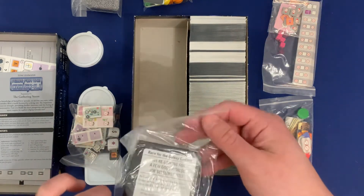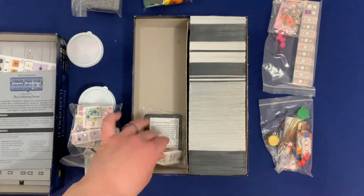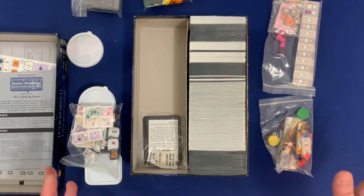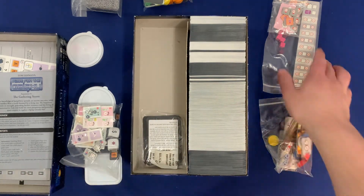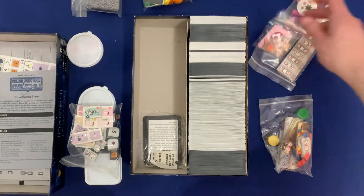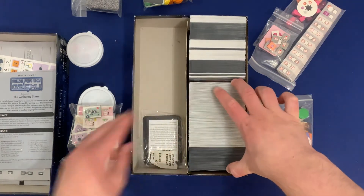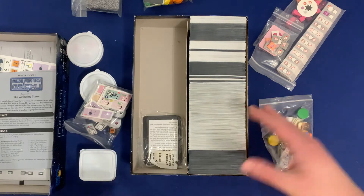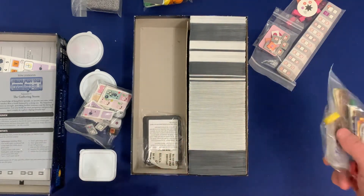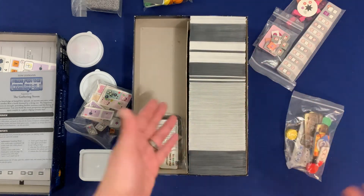Down here we have the Create Your Own Cards, just in case we get a clever idea we want to make come true. So that's the organization as a whole — everything is separated in its own little bag so that when you want to play, you can easily throw it in. A lot of the time you're going to be playing the base game, so the big things you're grabbing are just this card section and that victory point marker.